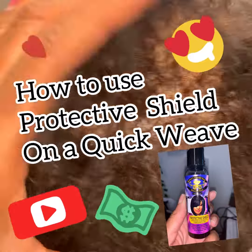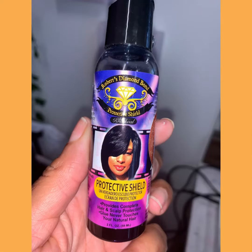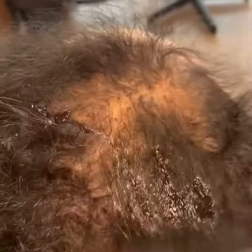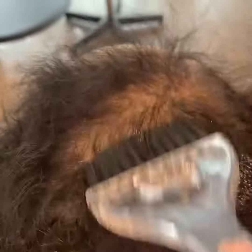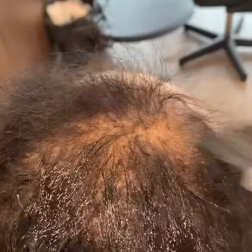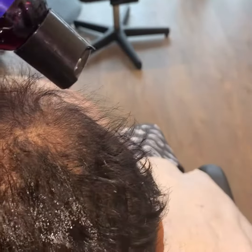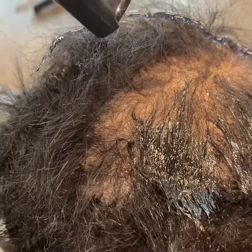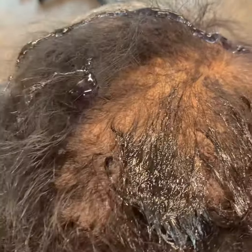Hello, thanks for watching my video. I just want to quickly show you how a quick weave is done using the protective shield. As you can see, the protective shield is a liquid base which you distribute evenly throughout the hair. The hair has to be dry and clean. I used a tint brush to brush the protective shield throughout her hair around the perimeter, on top, and in the back.